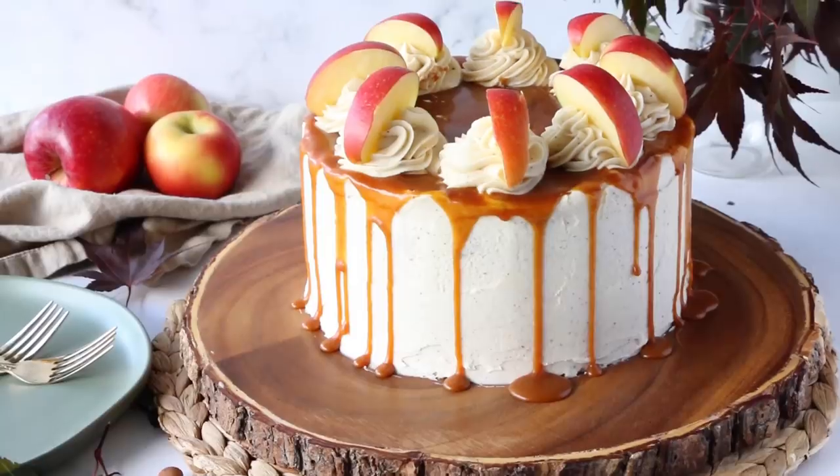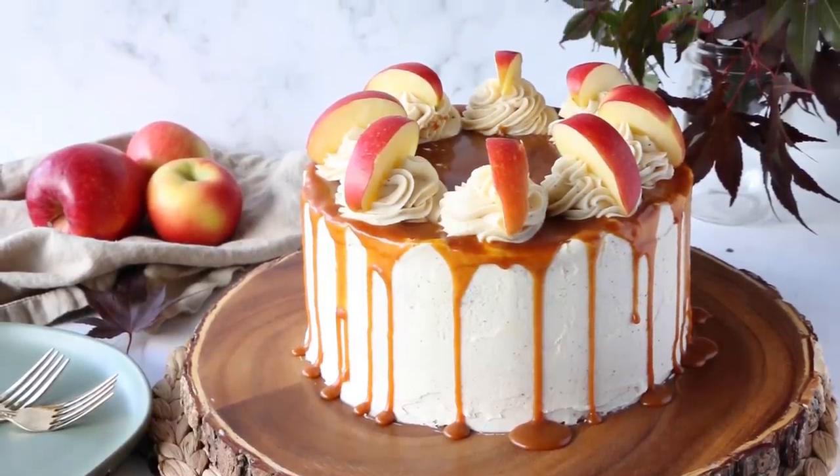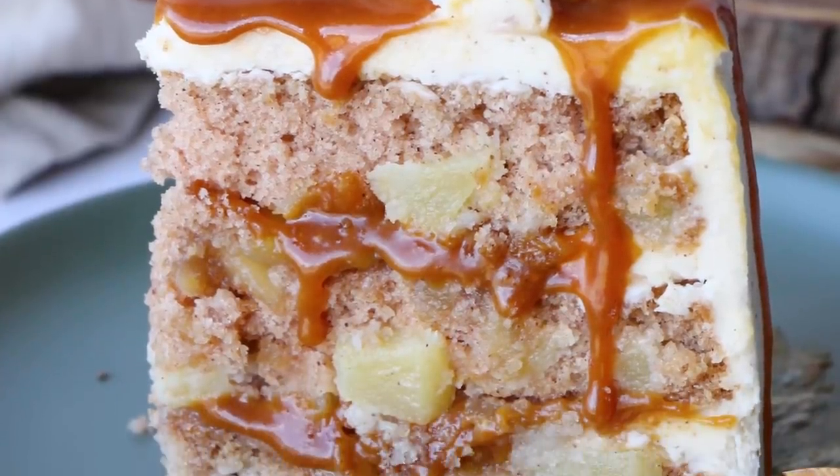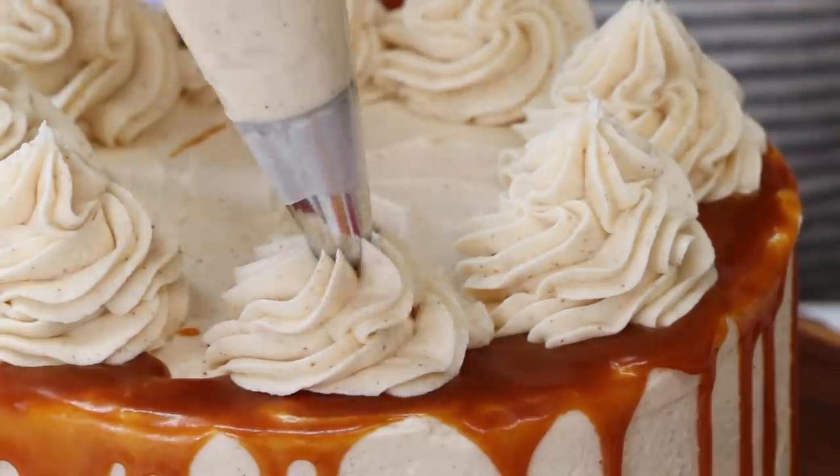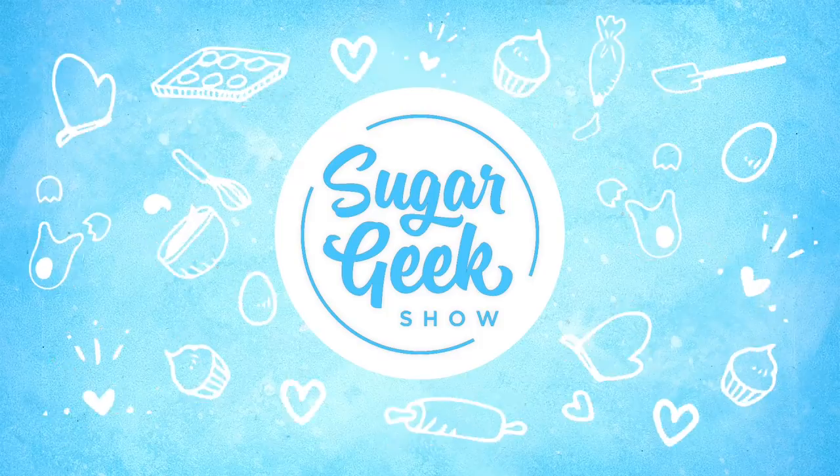Hey Sugar Geeks, Liz here. Today we're going to be making a fresh apple cake with actual chunks of apple inside each bite, layered with some delicious brown butter cream cheese frosting. You don't want to miss this one, coming up next on the Sugar Geek Show.